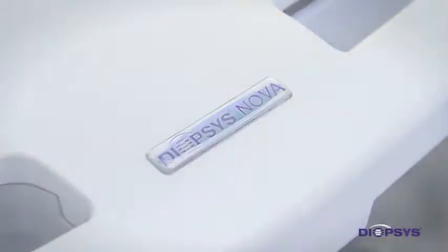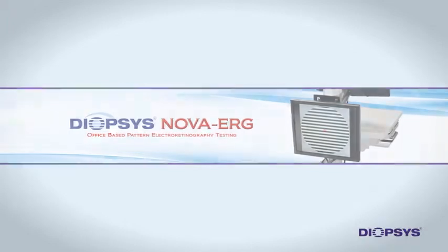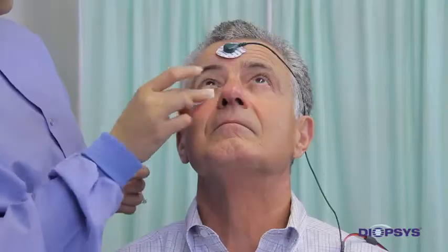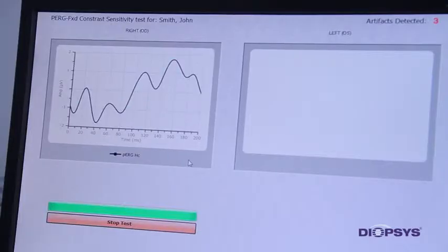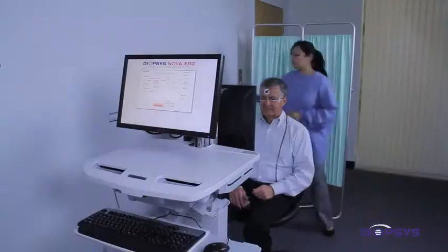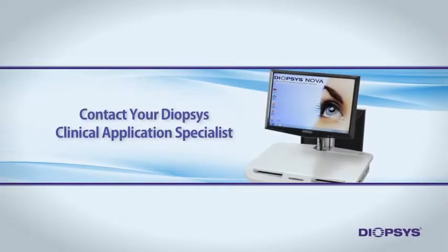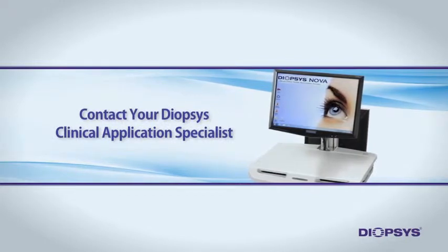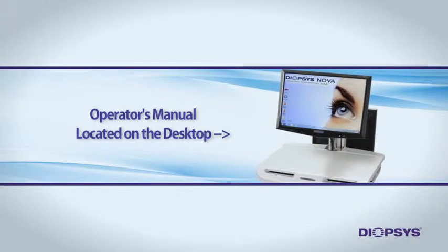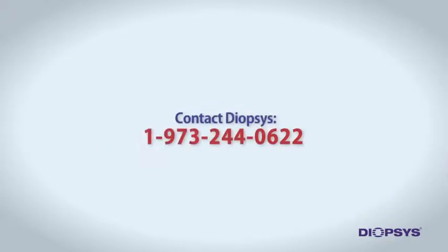Welcome to the Diopsis NOVA ERG Vision Testing System training video. The video will introduce you to this important vision testing device and teach you proper preparation and general functionality of the NOVA ERG test. If you have additional questions after watching this video, please contact your Diopsis Clinical Application Specialist. You can also review the operator's manual found on the device desktop or call Diopsis directly at the number on the screen.